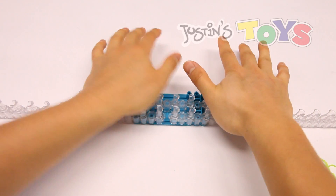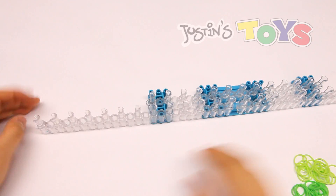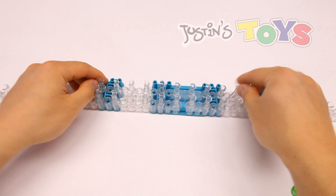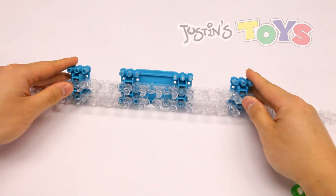Flip it over, push down, and that is the complete set up. We're going to be using this straight line of pins right here, and this other pin is not being used at all — it's just there to reinforce the whole loom.